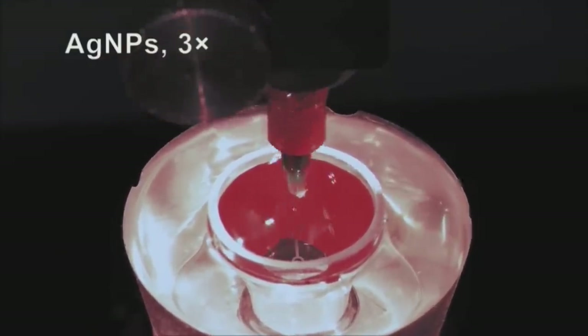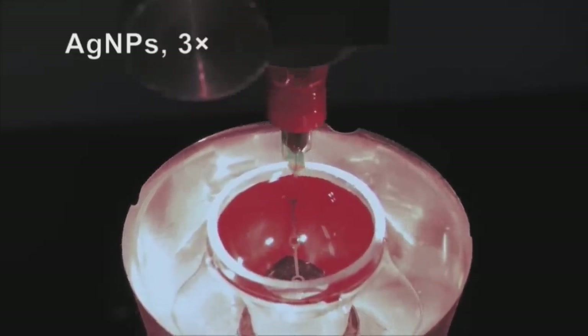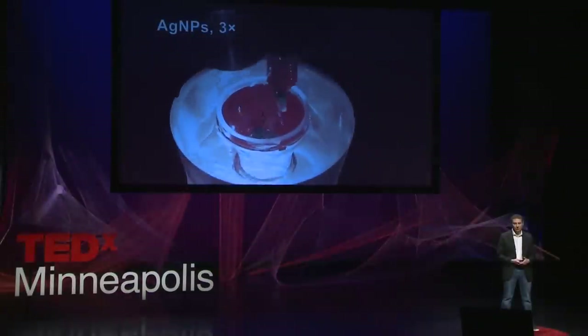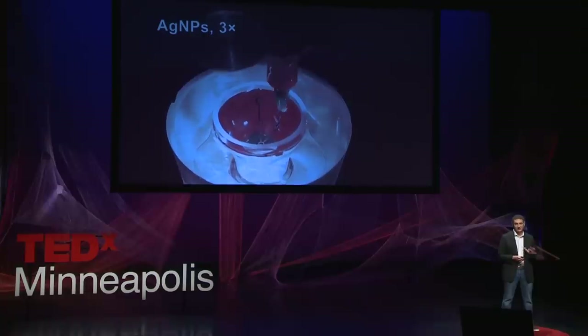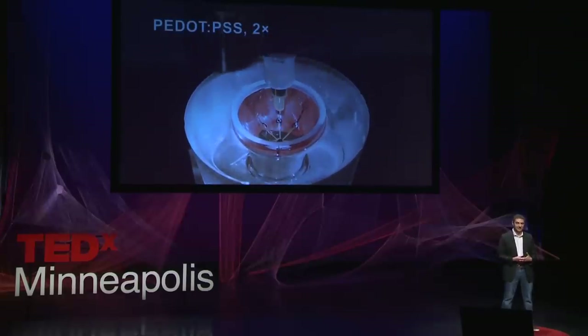After we completed the 3D printed bionic ear project, my mom, who is blind in one eye, came to me and said, "If you can 3D print bionic ears, then you can also 3D print a bionic eye." Now, this is a more recent and more sophisticated project. The way your eye works: cells in your retina take incoming light or photons, convert them to electrical signals which then go to the brain. You need to replicate that process of optical to electrical using a device in the curved shape of an eye — and that's exactly what we're doing.